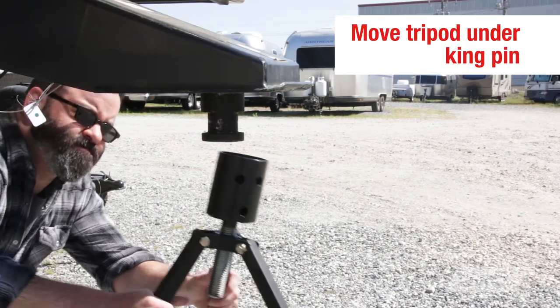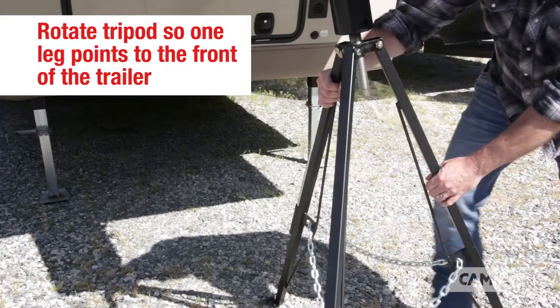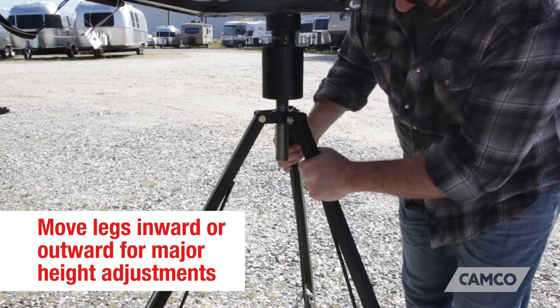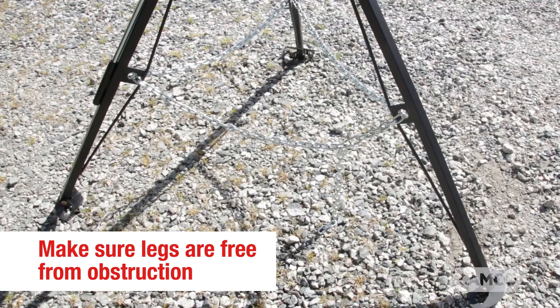Step 3. Move the tripod so that it's under the trailer's kingpin. Make sure the tripod is rotated so that one of its legs is pointed towards the front of your trailer. For major height adjustments, move the legs inward or outward. Check to see that the legs are free from obstructions and are not resting on power cords or water lines.